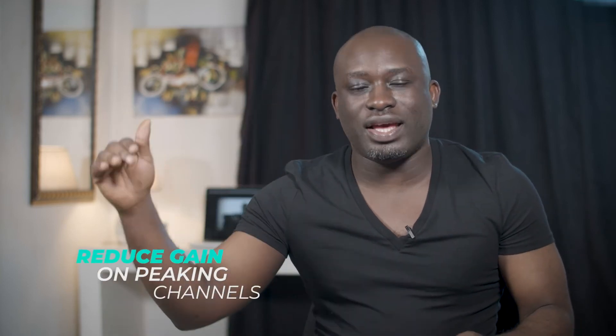Number six: look for any channels that are peaking — where there's clipping and stuff like that — and reduce the gain with a gain plug-in.